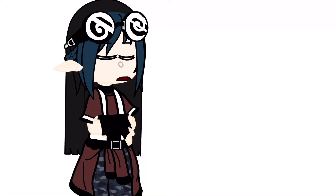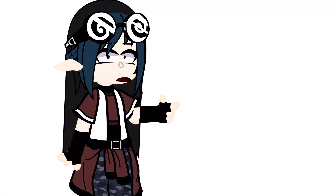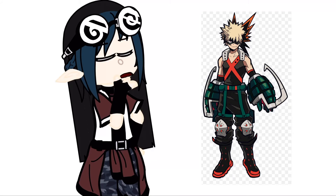Hello guys. You know how Bakugo Katsuki looks like. You My Hero Academia fans need to know he doesn't look like this. The creators thought it would be a better idea to make him look like this.